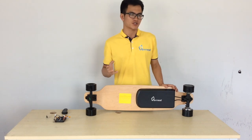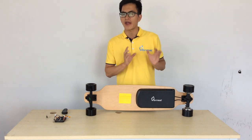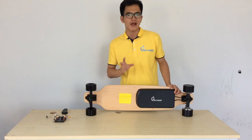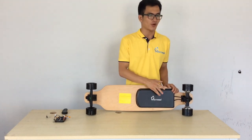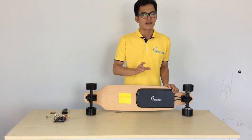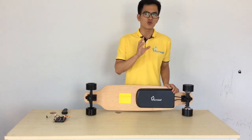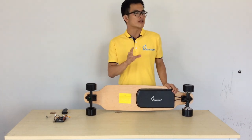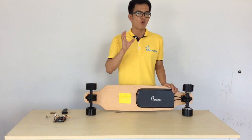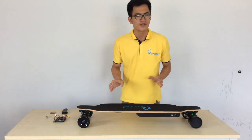The aluminum alloy casing you see everywhere is also very good for heat dissipation. The battery is placed on the aluminum alloy, and aluminum is very good for heat dissipation, so the heat is very well handled.